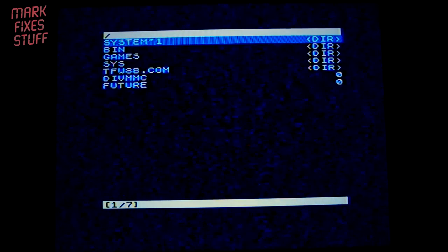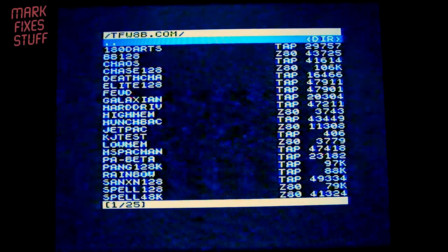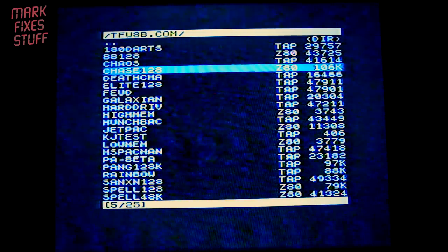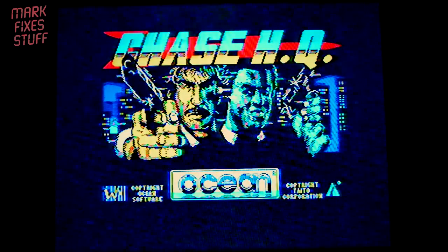I've got a green button for the NMI — let's press that. Yeah, that is awful quality, but I'm pretty proud that it's even displaying anything. Let's use the cursor keys. futures8bit.com — enter. And it's a 128K machine, so let's pick something 128K. Chase HQ 128K — yes, as you'd expect.